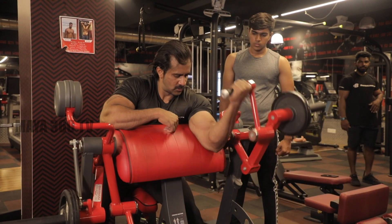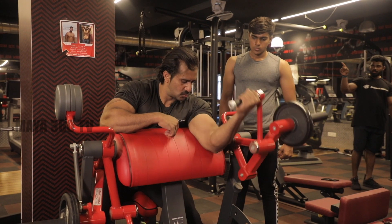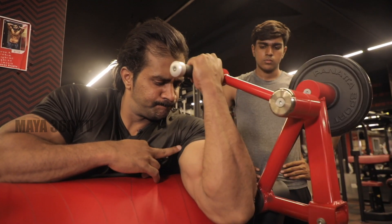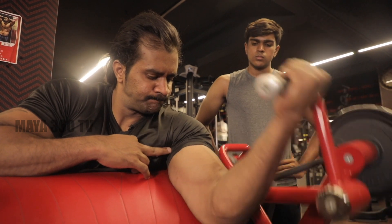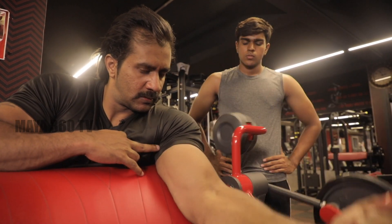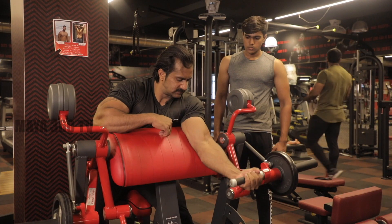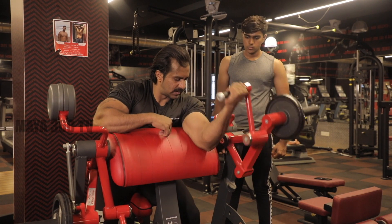We are on the third exercise which is preacher curl — it will be very useful for the peak of the biceps. One, two, three, four, five, six, seven. Relax.